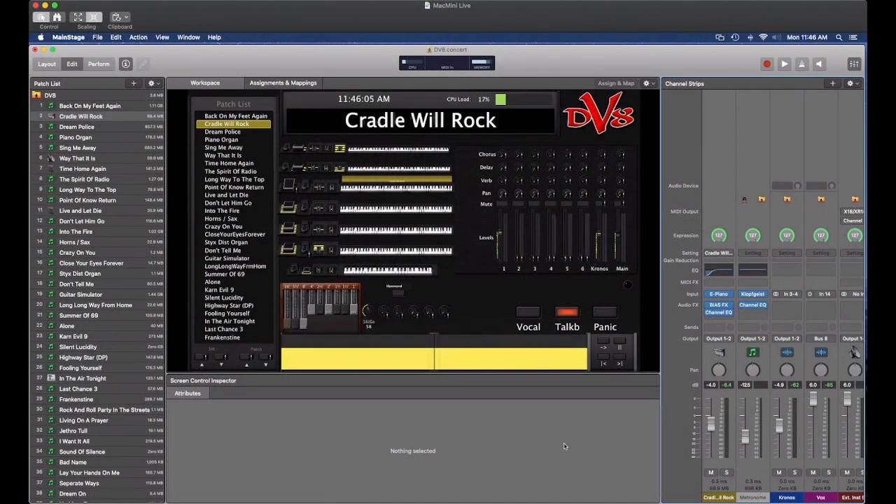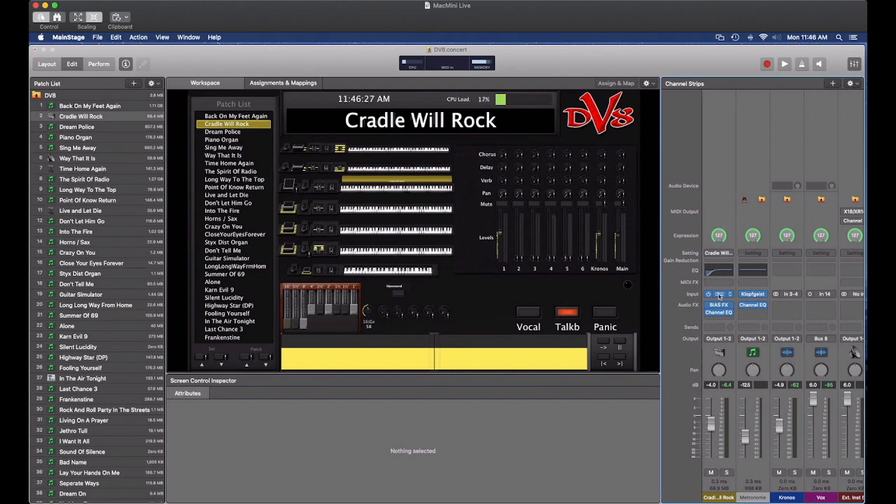I've called up my MainStage concert that I use for DV8 with all the different songs that I play with them. Cradle Will Rock is here as a very simplistic setup — it's not quite as elaborate as some of my other MainStage patches. In this particular case, I have over here an electric piano, and it's a Wurlitzer Classic electric piano.